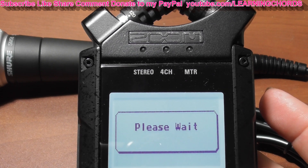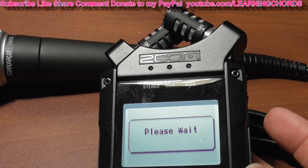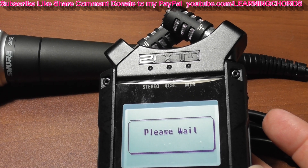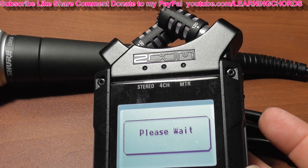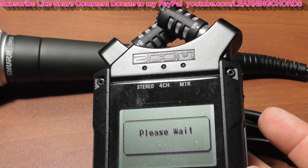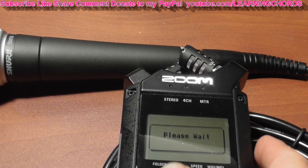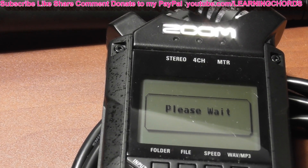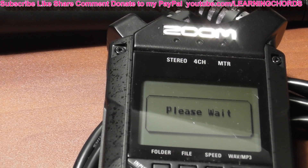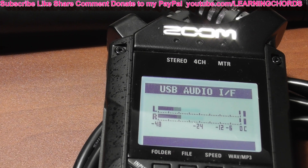It says 'Please wait.' We're going to wait for the computer to detect the Zoom H4n Pro. Wait for it — and we just heard the computer make a detection sound.